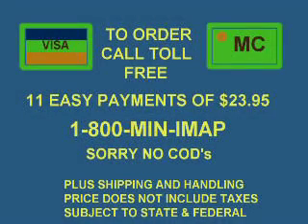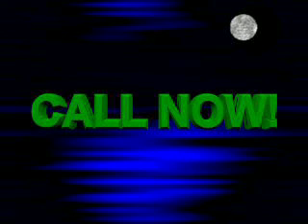Call 1-800-MIN-EMAP. Sorry, no COD. Call now!